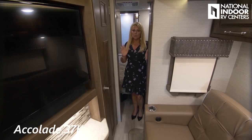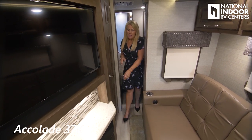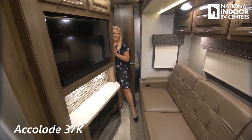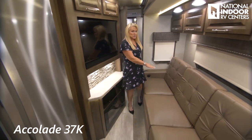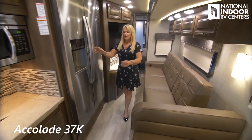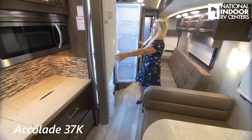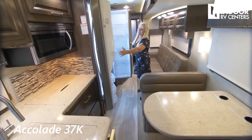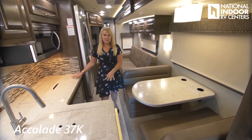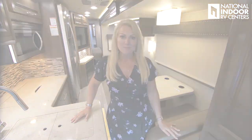Here's the 37K with the slides in. You can easily get to the king bed in the master, get to your mid bath, enjoy the theater seating watching TV with the fireplace on, and have full access to your refrigerator and freezer. Plenty of room in this floor plan.